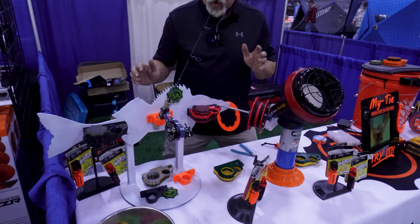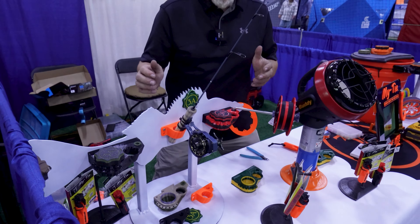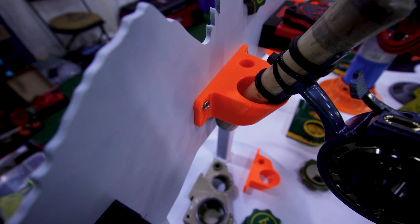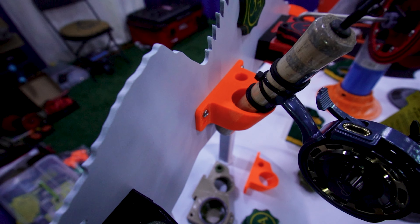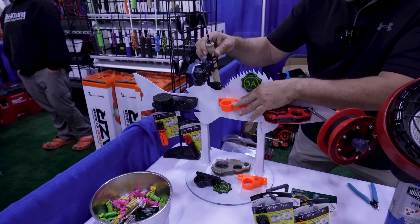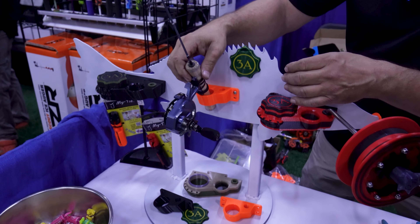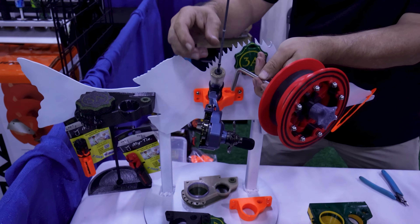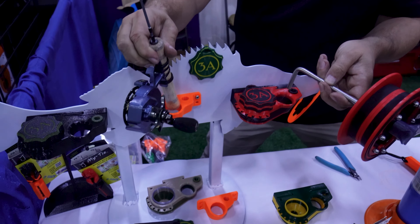In the rattle reel world, there are a number of different products out there and most of them are lacking a really nice base. So we've determined that making really nice bases for rattle reels was a good idea. This would be a simple base for holding a rod, or a rattle reel could be mounted into this area as well — you could use it for a rattle reel or your rod interchangeably.